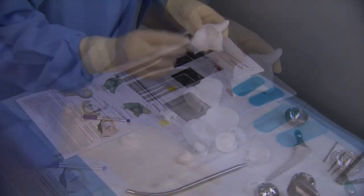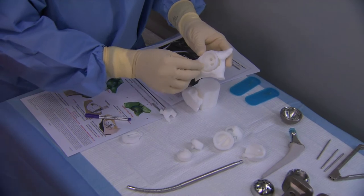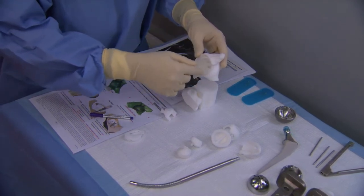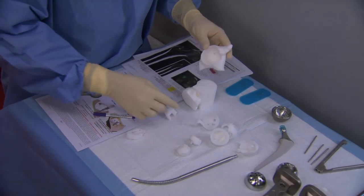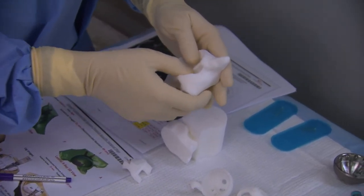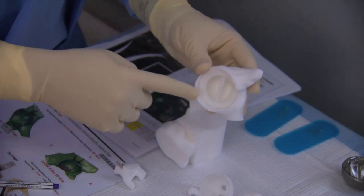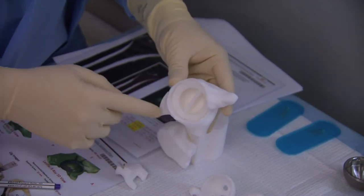Once we've done that reaming, we have an A3 jig that you can then again place into those central pilot holes. It also references the rim, and we're going to use that jig to see our ultimate cup placement. I'm going to take a marking pen and outline the osteophytes. This is the cup simulator jig, and this can actually show what our actual cup will look like sitting in the acetabulum, as long as we've positioned appropriately. In this particular case, there's going to be a lot of peripheral rim osteophytes that we'll need to remove.